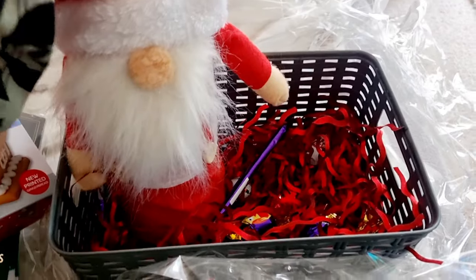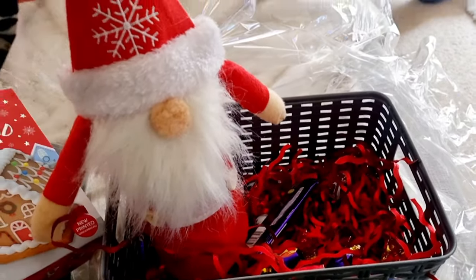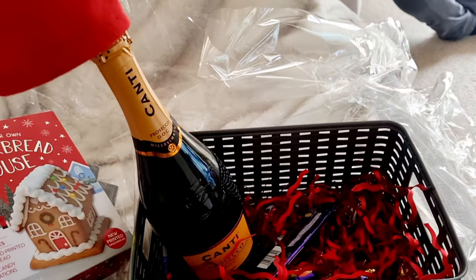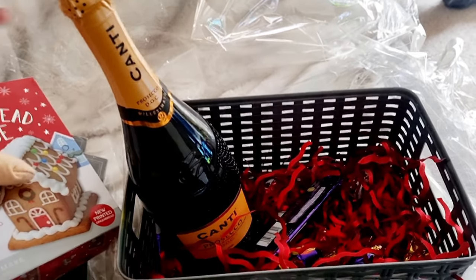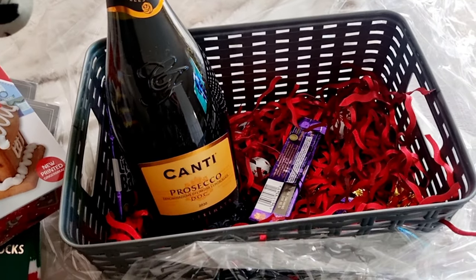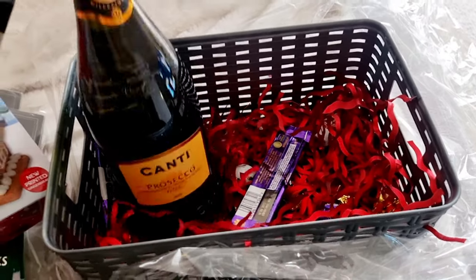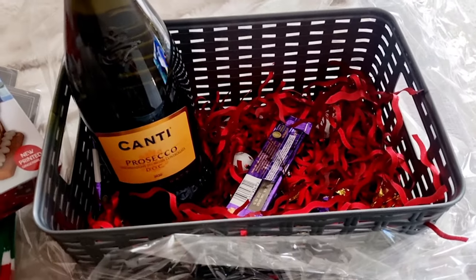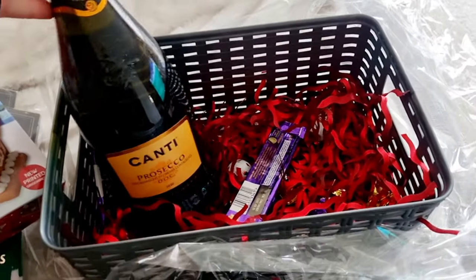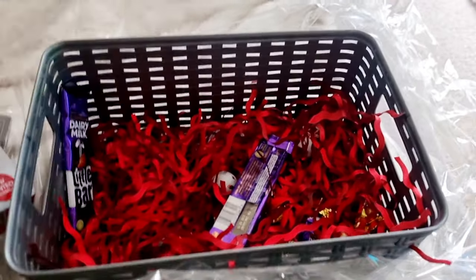I've got a gonk — because I love a gonk — and I think there's something under the gonk. We've got a bottle of Prosecco! That's cool, that's a thoughtful gift as well. Our friends have really put a lot of time and effort into these hampers — they're amazing. So the Canti Prosecco, which I'm going to drink probably tonight actually. It's Sunday night — why not? Let's get the bottle out!